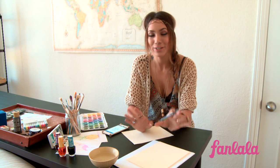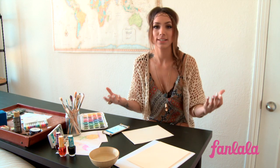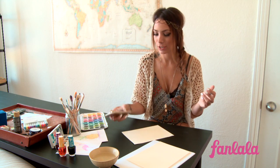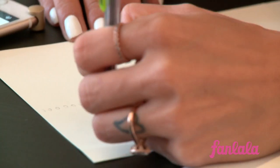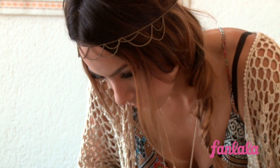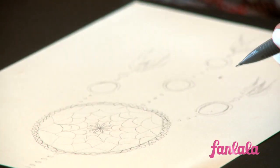So the first thing that you want to do when you're starting out is just find your inspiration. For me, I wanted to do a cool little dream catcher, so I went on Instagram, looked at the hashtag, and found a cool picture. Then you're going to sketch it out. It's cool because when you're practicing nail art, it's like a really small canvas, so watercolor actually comes a lot easier because you have more space.